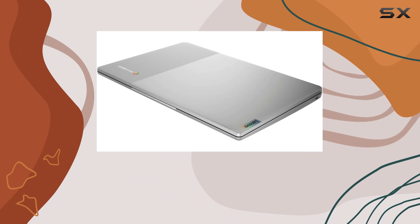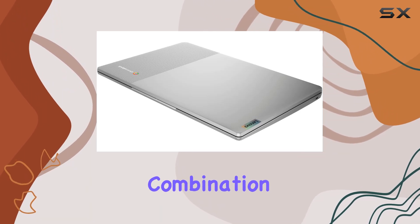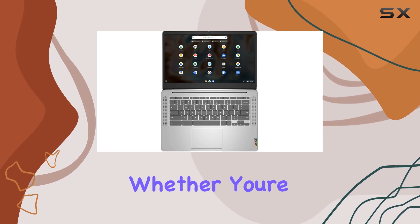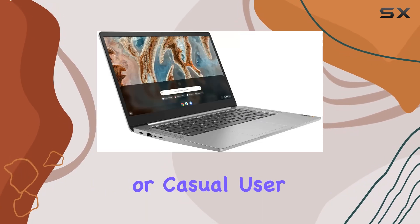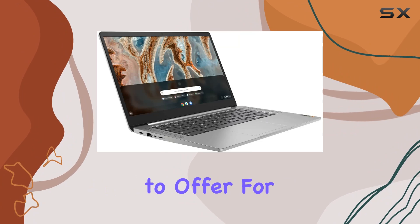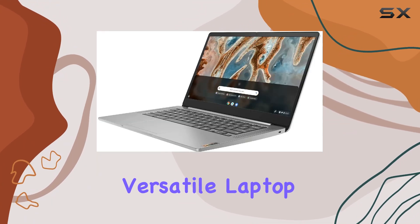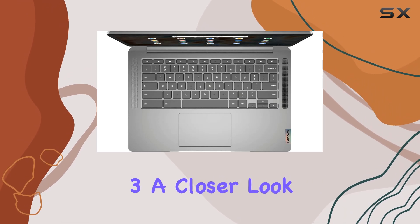Overall, the Lenovo Chromebook 3 laptop offers a fantastic combination of performance, portability, and affordability. Whether you're a student, professional, or casual user, this Chromebook has something to offer for everyone. So if you're in the market for a reliable and versatile laptop, definitely give the Lenovo Chromebook 3 a closer look.